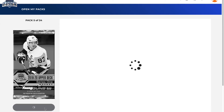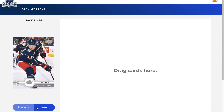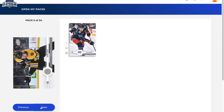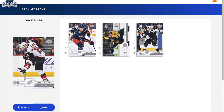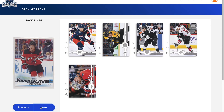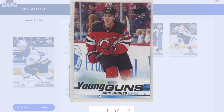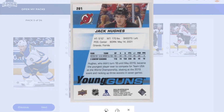Pack number five: Cam Atkinson, Zidane Chara, Ilya Kovalchuk, Brad Richardson, John Carlson, and a Young Guns of — oh my gosh — we pulled Jack Hughes! Let's go! There's no way I finally hit him. Oh my gosh, let's go!